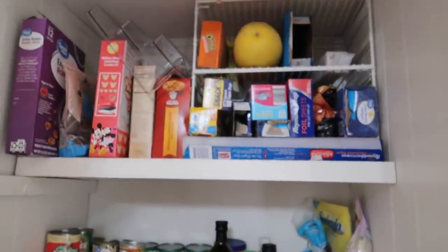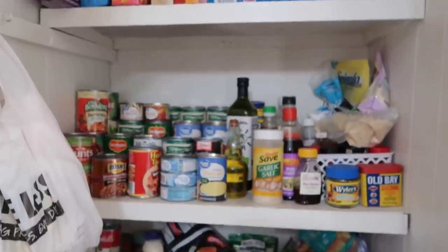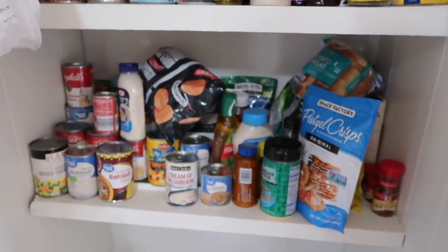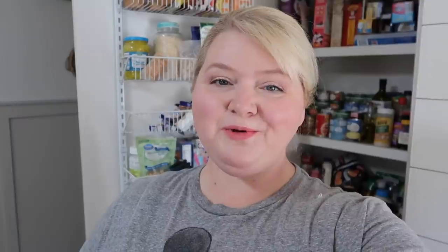A while back I did a pantry kind of makeover video where I added this wire shelving unit you see behind me, and it still works great, but the pantry is still a mess. So I've come up with another solution and I hope it's gonna work. Things are just — I just have to stack things on top of things and it's hard to find anything. I really need a better organizational system.